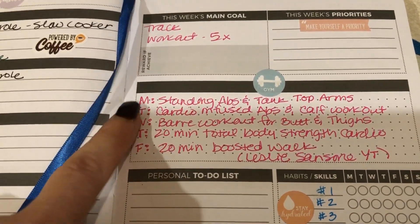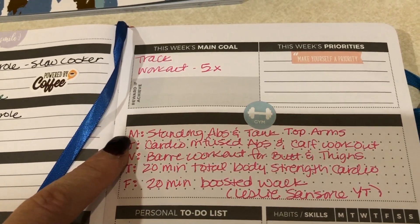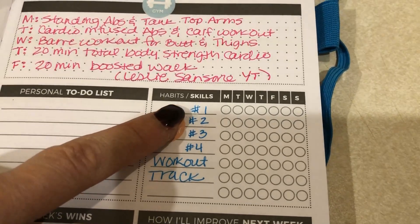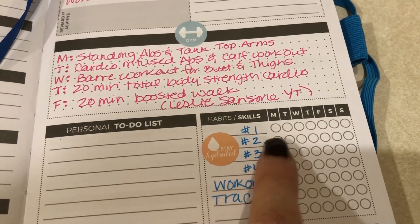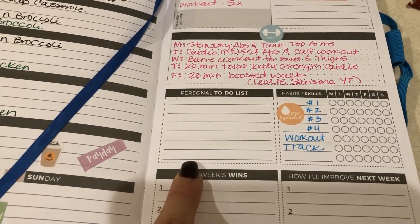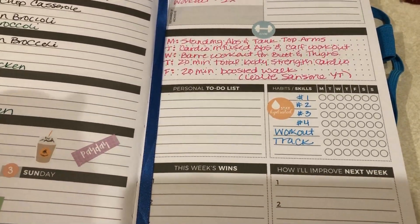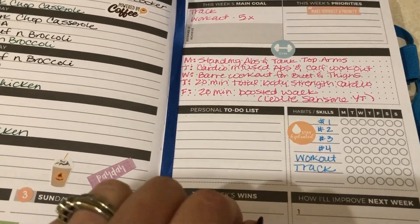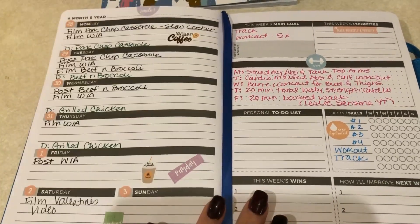I have my workout scheduled in my planner. I have to go to work early today so I don't have time to do it before I leave, but I'll still do it when I get home or before dinner. For the habit tracker, I aim to drink four waters a day — I number them one through four and mark them off — plus workout and track. I also use a section for errands, like today I need to mail my son's transcript off to college.